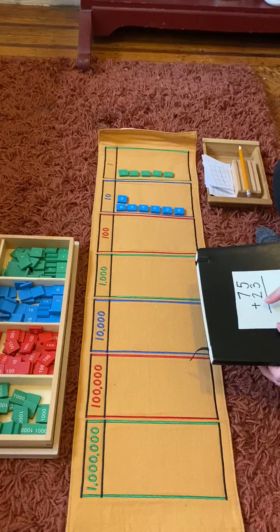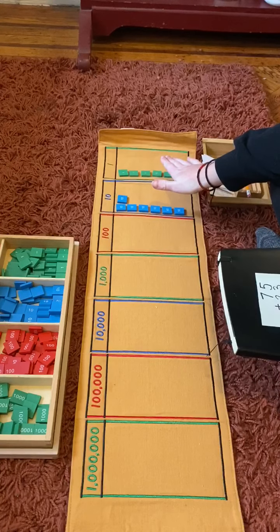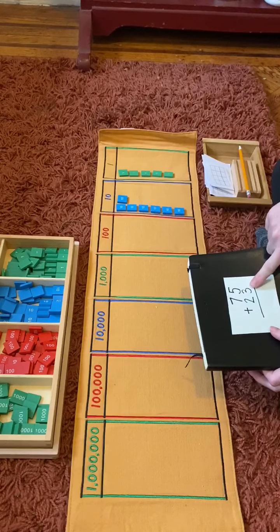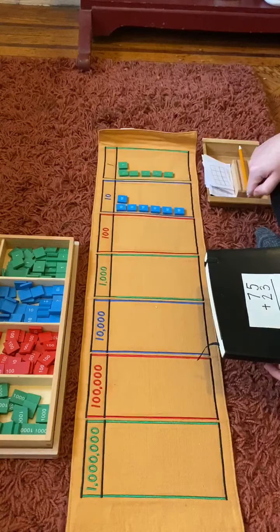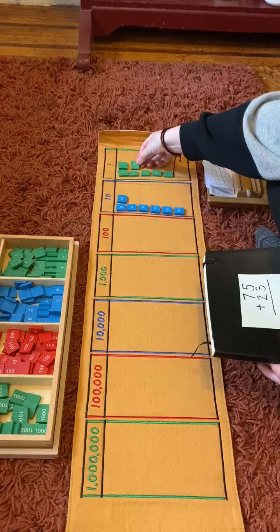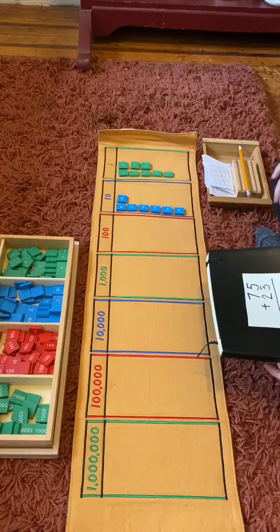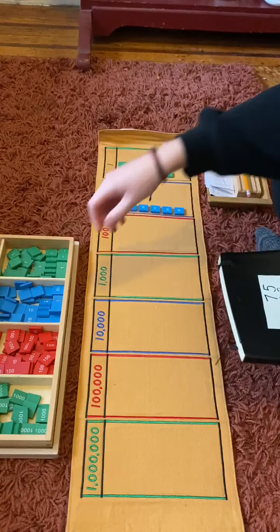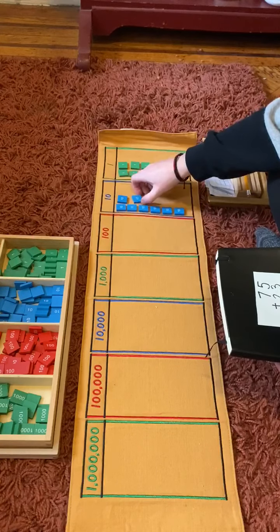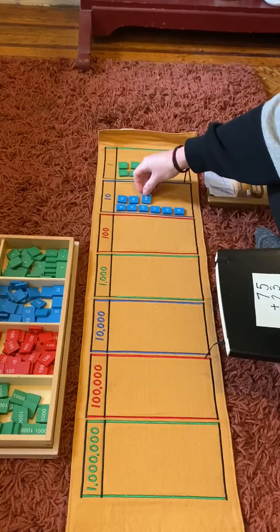Now we need to add 23. I'm going to leave these on my board and add 23. I need three ones — one, two, three. And I need two tens — one, two.